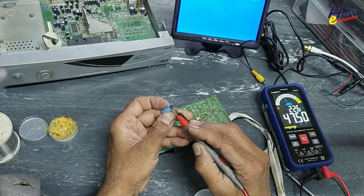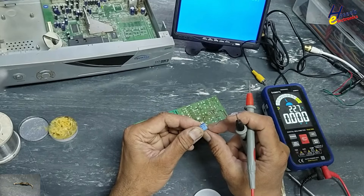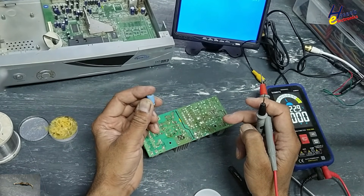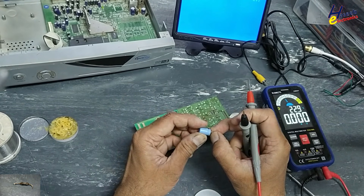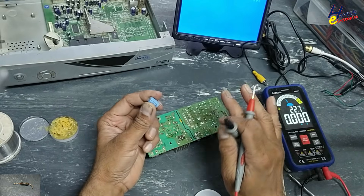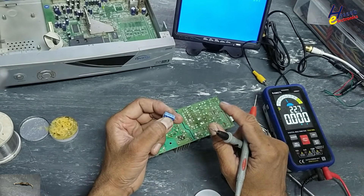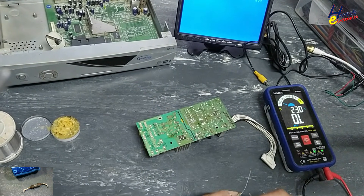The capacitor is showing 47 microfarad but it is overheated and has swelling, so under voltage conditions it will not work properly. If we have an ESR meter, we need to check its ESR. Sometimes the meter is showing a good capacitance reading, but if the ESR value is high, it will heat up and get damaged.